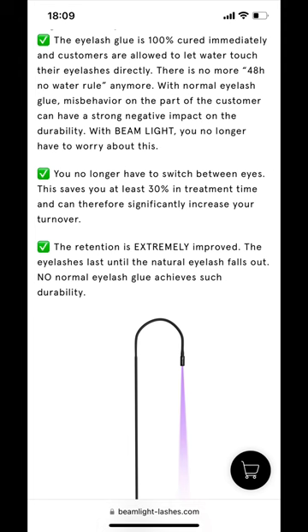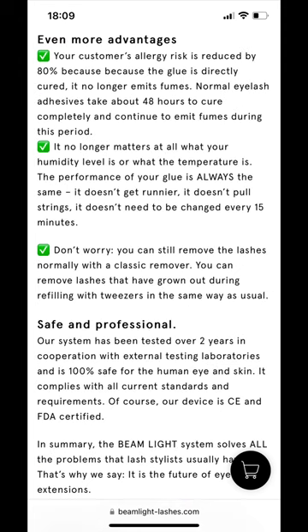All of them are pretty similar — they promise everything from better retention, to allergy-free, to humidity resistance, and everything else in between. The most ridiculous claim these companies are making is that this glue is somehow hypoallergenic and humidity resistant.